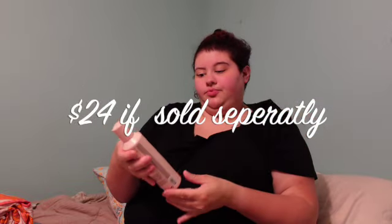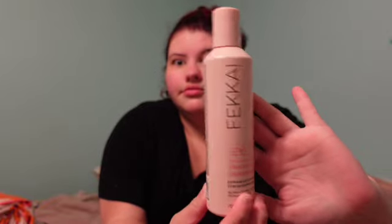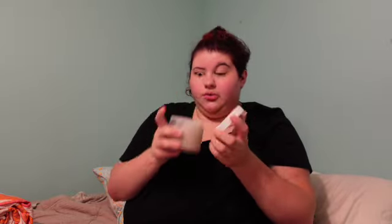In my box I also got the Fakai Technician Color Shampoo Extended Color Vibrancy — it's clean, vegan, and sustainable. I heard this is a really good brand. For customization there really weren't that many options I liked, but I did like the add-ons this time. Then I have the OUAI — I never know how to pronounce this — the scalp and body scrub. It smells really, really good.